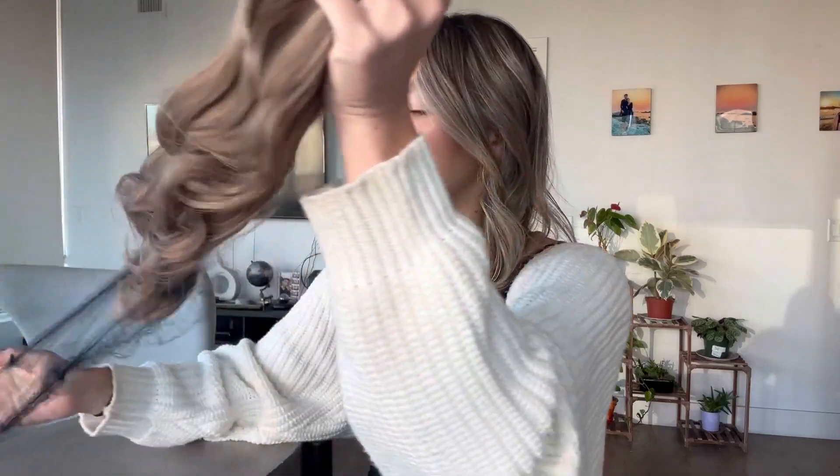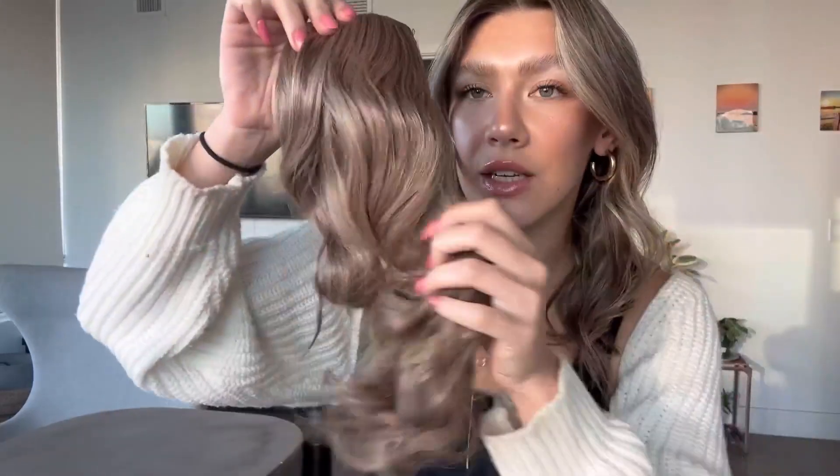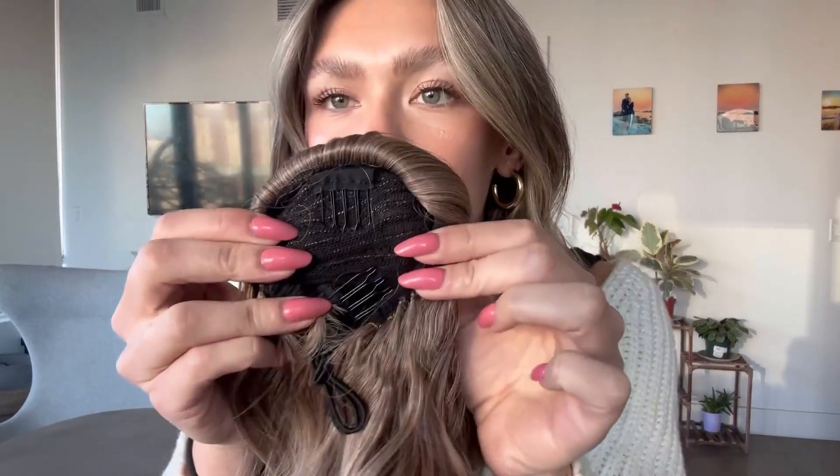This is going to be super easy to put on. This one is 16 inches — look how beautiful it is. I love the waves of it, it's super soft as well. And then this is what it looks like on the inside.